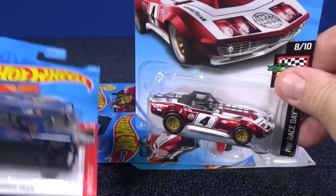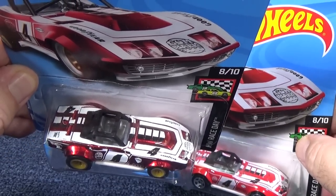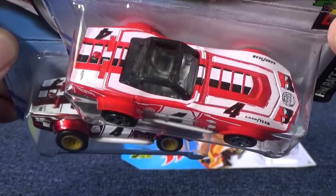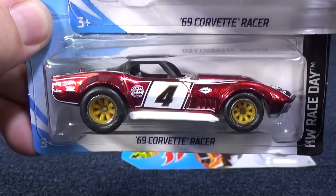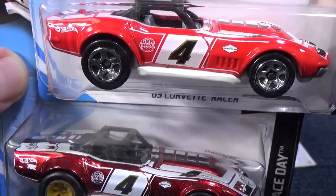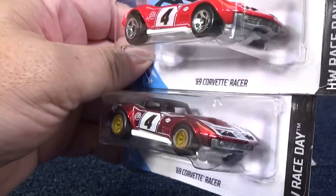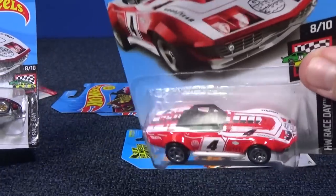Let's go ahead and compare the two, because I found this one in the store. I said that it had a lot of graphics on top and I would not be surprised if the basic regular version did not have the graphics on top — well, it sure does. You can see that one is a cherry red, and the super version of the 1969 Corvette Racer is decorated with Spectra Flame red paint, not this bright red paint. Not only that, it has a TH logo on the fender right there. It's just a super version of this car.